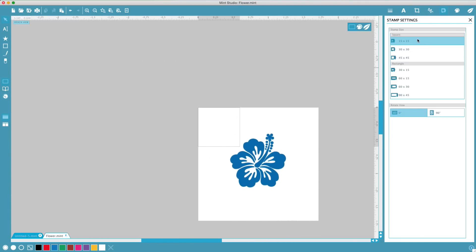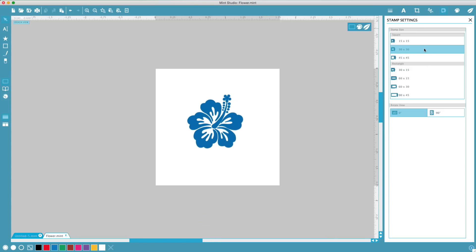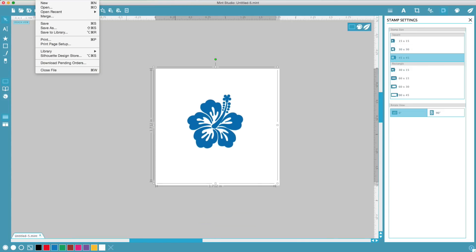Each of the provided stamp templates corresponds to a stamp sheet. The stamp we're making today is 30mm x 30mm, so we will select the corresponding template. You can also start designing from scratch by selecting File, New.